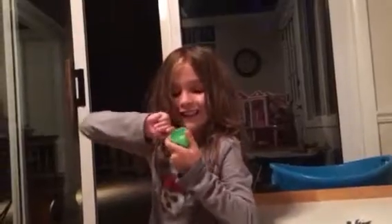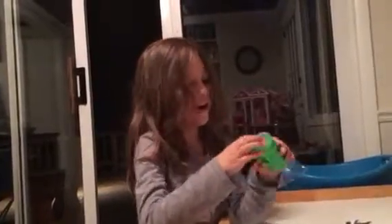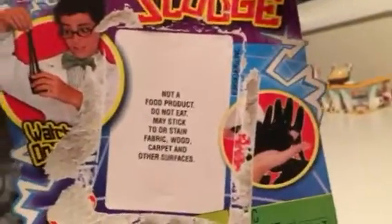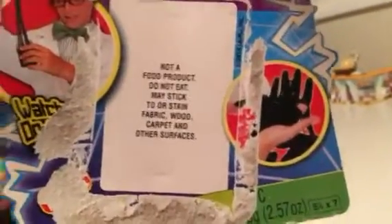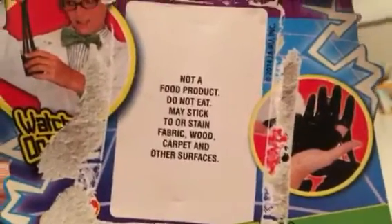This is kind of hard to open. Oh, there we go. This is Mad Lab Silly Sludge — Dr. Wacko's Mad Lab. Not a food product. Do not eat. May stick to or stain fabric, wood, carpet and other surfaces. Then it's perfect.